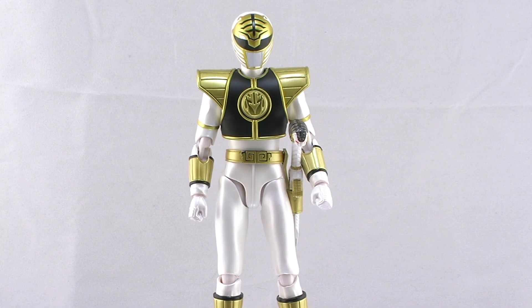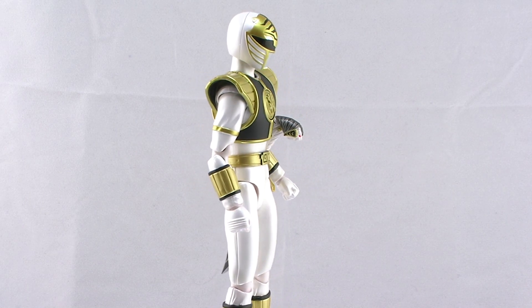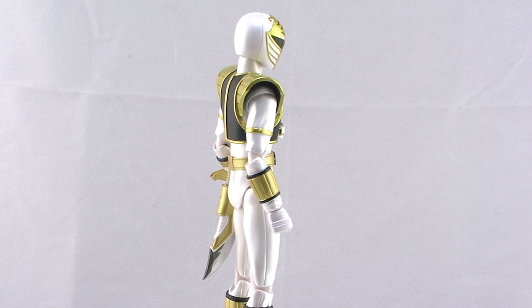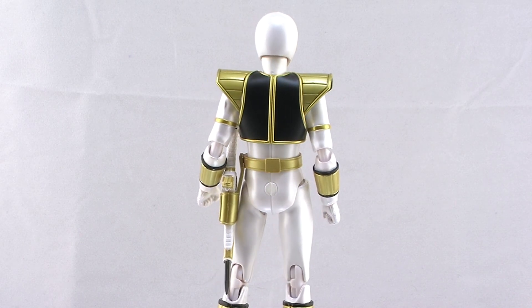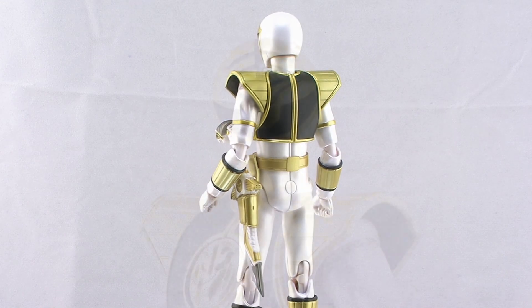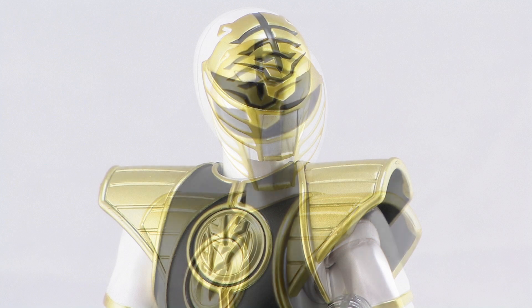Let's go ahead and get the White Ranger outside of his packaging. The sculpt on this guy is incredibly nice, just like we've seen with all of the other Mighty Morphin Rangers so far in this line. The proportions are incredibly well done, with the helmet looking the exact right size compared to his body — something that I keep stressing on these new figures because they've done it better than any other Power Rangers figures I have ever seen.